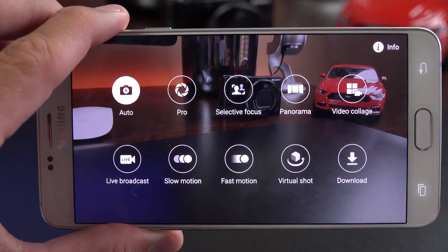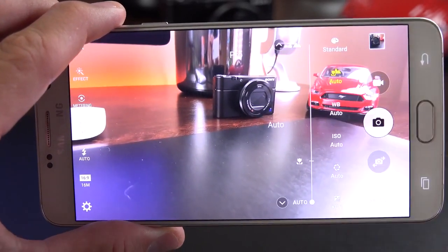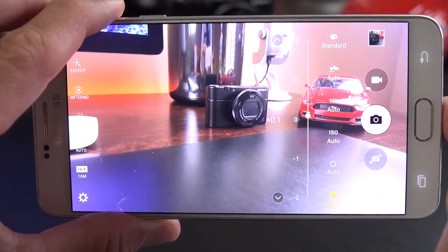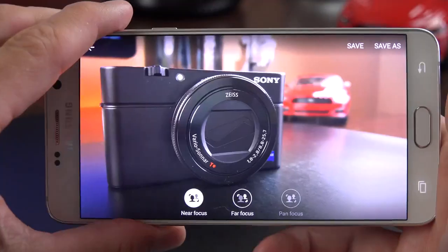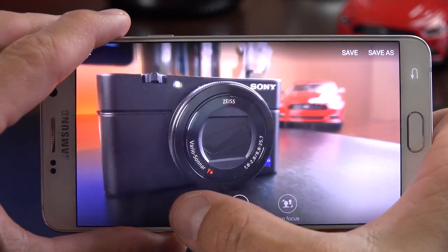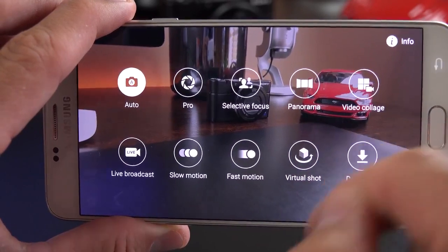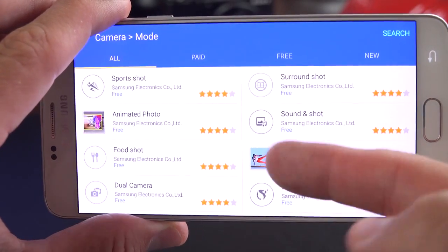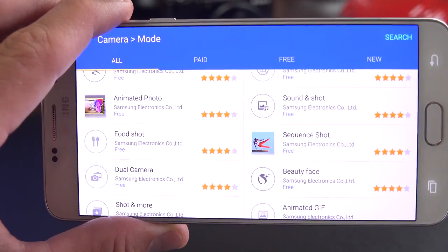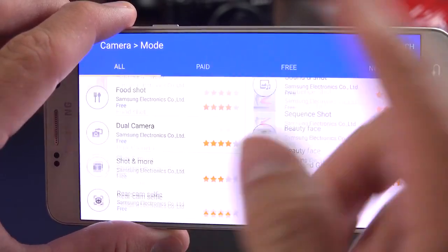Camera modes include auto, pro mode which lets you manually control focusing, white balance, exposure, shutter speed, and exposure compensation. We also have filters. Selective focus captures foreground and background independently, adjustable when editing. Other modes include panorama, video collage, slow motion, fast motion, and virtual shot. You can download additional modes such as beauty face, dual camera for shooting front and rear simultaneously, shot and more, sport shot, surround shot, and quite a few others.